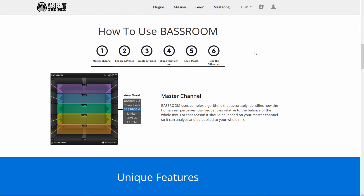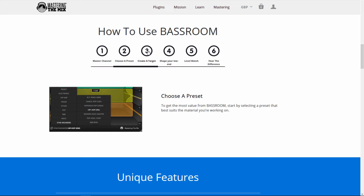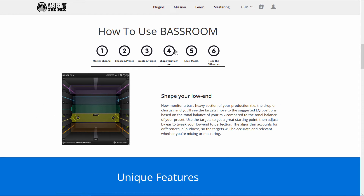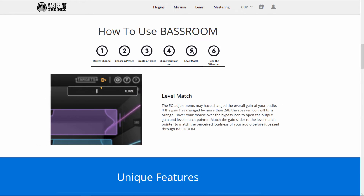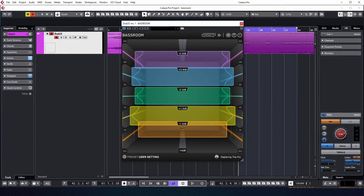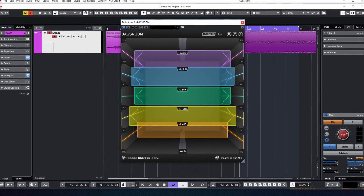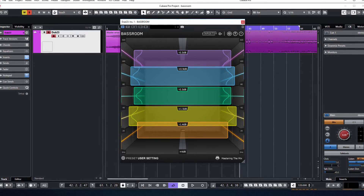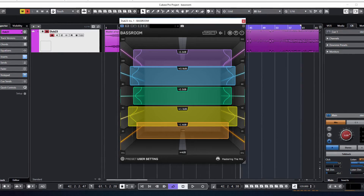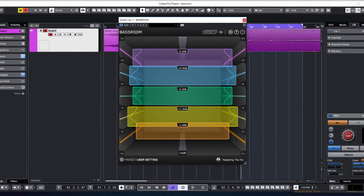Bass Room — это особый эквалайзер, который предназначен для того, чтобы помочь как начинающим, так и профессионалам добиться плотного, хорошо сбалансированного низа за считанные секунды. Как заверяют разработчики, это достигается за счет обеспечения исключительного качества обработки и специальных настроек эквалайзера, которые мог бы сделать великий звукорежиссер во всемирно известной студии. Звучит слишком многообещающе? Давайте разбираться вместе.